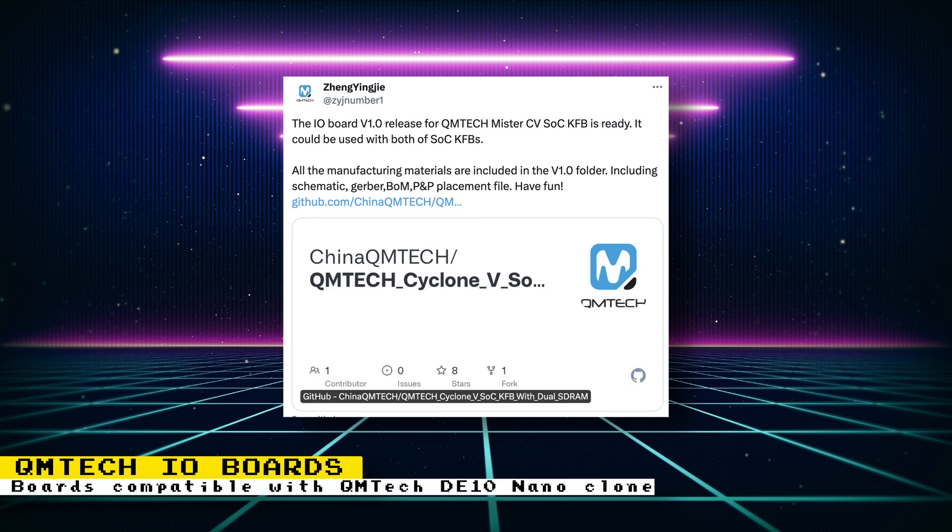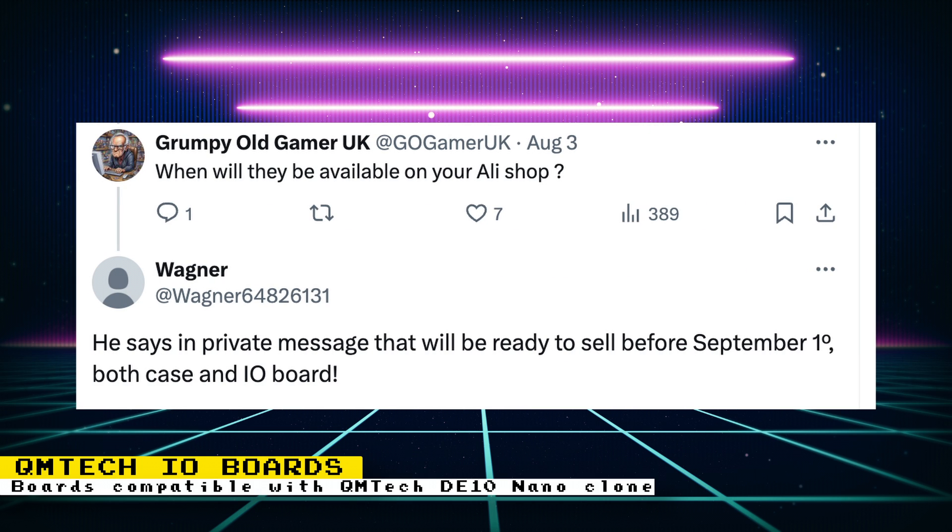QM Tech released the schematics for the I/O board designed for their DE10 Nano alternative. They mentioned it is compatible with both the model that has integrated SD RAM and the model with no RAM. The post did not mention when it will go on sale, but someone replied saying they received a DM from QM Tech saying they will be ready to sell before September 1st — both the case and I/O boards. I also contacted QM Tech about the supply for the DE10 Nano clone boards, as they have been sold out for a while. They are going to go back in stock, but couldn't give an exact date — new batches will come in the following weeks.